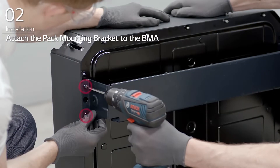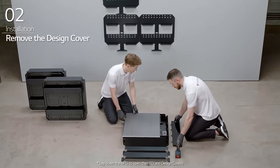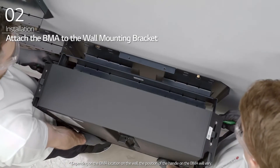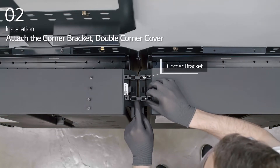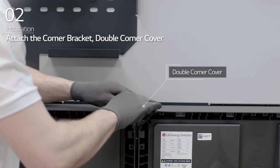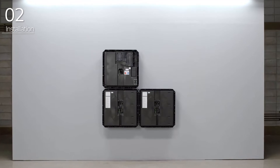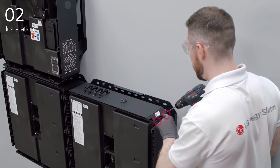Attach the pack mounting bracket to the BMA with eight bolts. Remove the design covers from the BPU. Then, lift the BMA with the handle and attach it to the wall mounting bracket. Attach the corner bracket and double corner cover first if there is a BMA or BPU to install on top. Lift the BPU with the handle and attach it to the wall mounting bracket. After that, attach the corner brackets to all corners of the BMA and BPU.